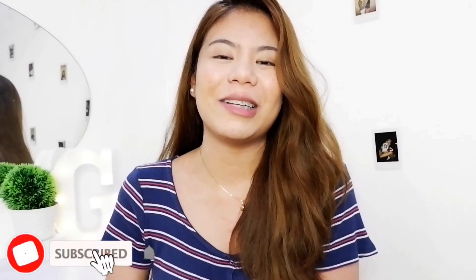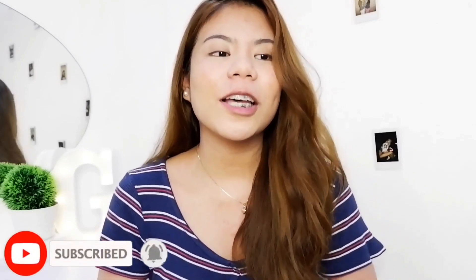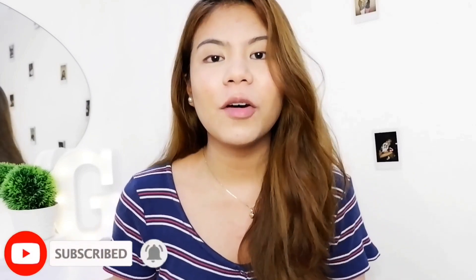Hello everyone! Welcome back to my channel. If you're new here, hi! Thank you for clicking on my video. I will try and post videos just like this every week, so don't forget to click that subscribe button — it really means a lot.